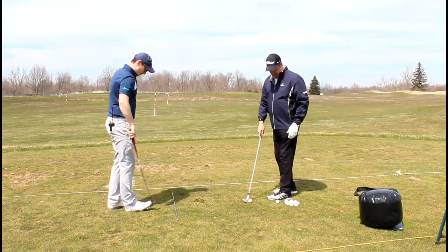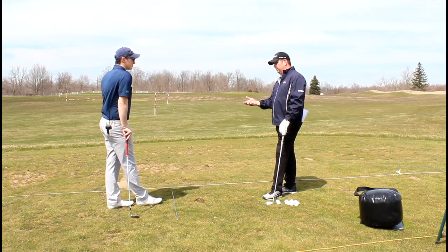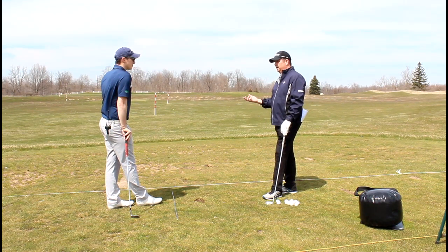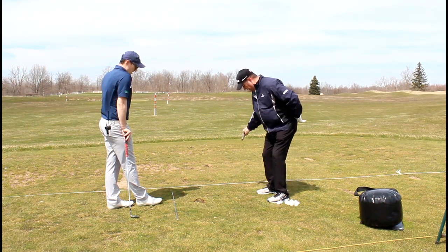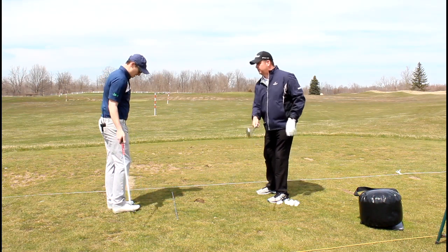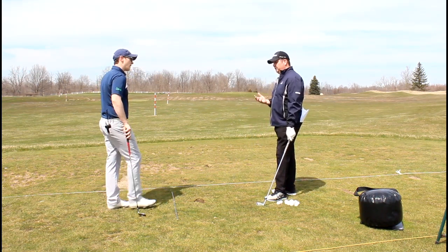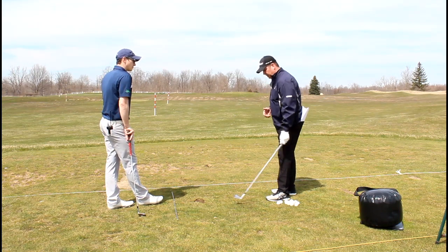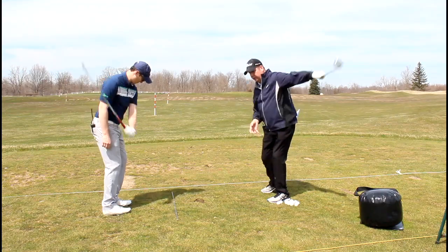One thing I've always been taught is if you start feeling that flip, it's usually coming from your dominant hand. We do everything right-handed, so when we start feeling that little flip at the bottom, it's usually coming from our dominant hand. The feeling we're looking for on all our chip shots, pitch shots, any approach shots, is to feel like we're pulling through to the target.